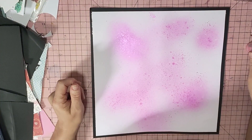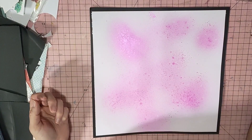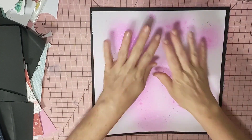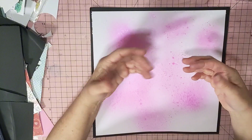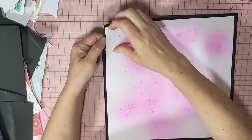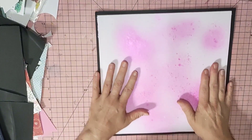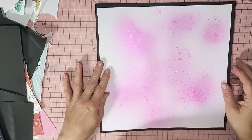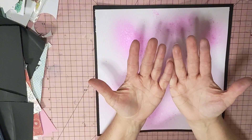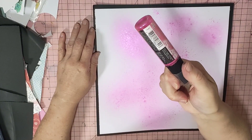All I did yesterday afternoon was come straight up here and go spray, spray, spray. I left it overnight and put double-sided tape on the back. Then I went like that and I've got sparkly bits on my hand — not color, but sparkly bits like glitter. Love it.